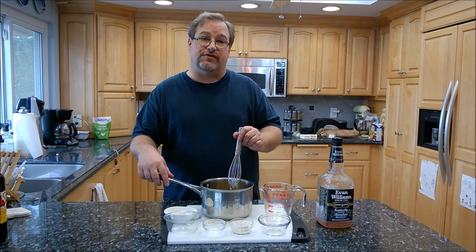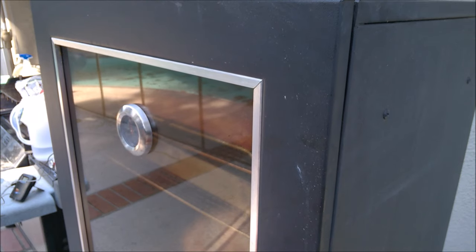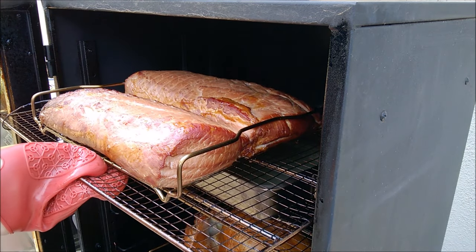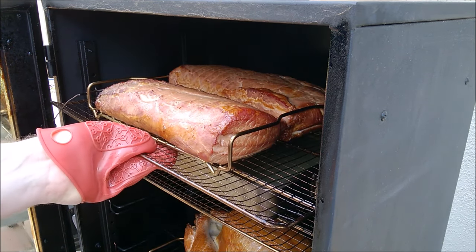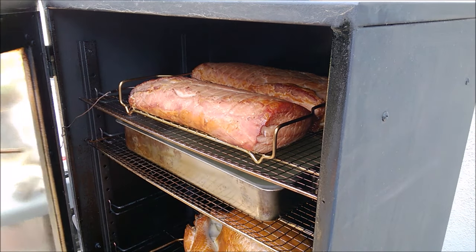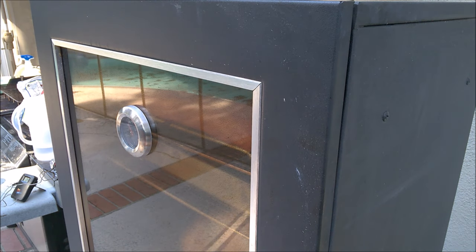It's been around two and a half hours at 225 degrees. Let's check them out — they're looking very nice. They're reading an internal temperature of 134 right now. At 140 I'm going to turn the heat up and start glazing them with the glaze, which is still reducing on the stovetop. I'll put a little more smoke chips in there and we'll be back in a bit once the glaze is ready.